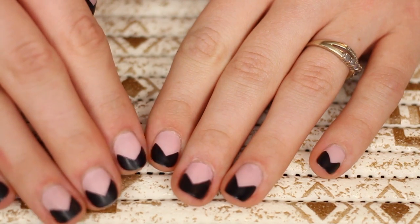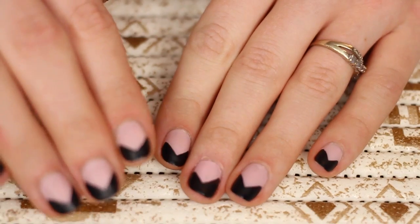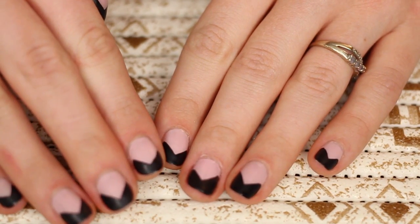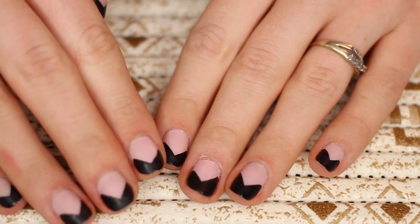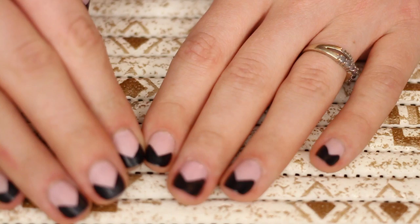I wanted to do a quick little tutorial on how I got this design. I went to a nail salon and got these done, but when she was doing them I realized how easy it was. So I hope you guys enjoy this video, and if you want to learn how to get this design, please keep on watching.